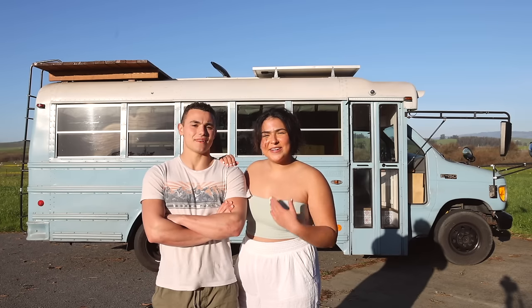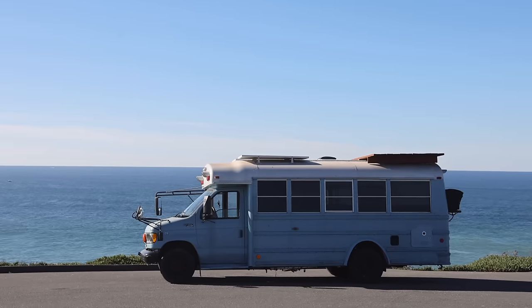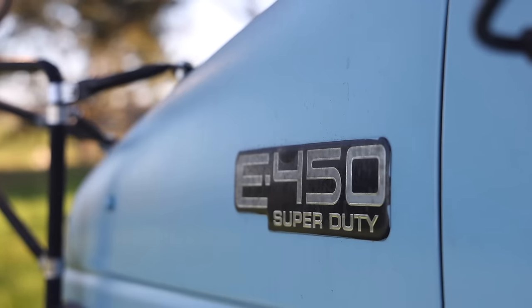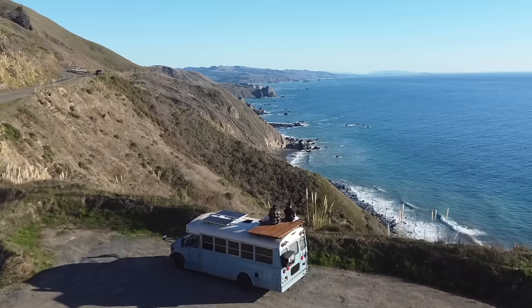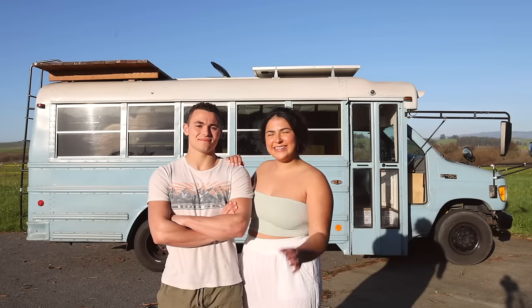If you're new here, I'm Arwa and my name is Will, and we live in this old school bus full-time. It's a 2001 40-foot 450 with a 7.3 liter diesel engine and 380 watts of solar, totally off-grid. Come join us to see inside.